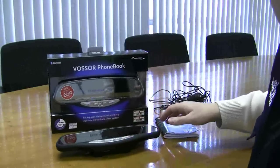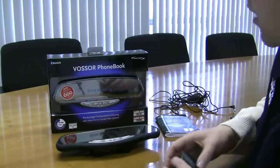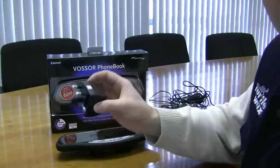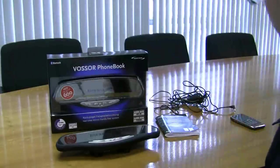Before you do anything with your fuzzer, you're supposed to charge it for eight continuous hours. This may or may not be practical in your car, and if it's not you can purchase a mains adapter which allows you to charge it from home.